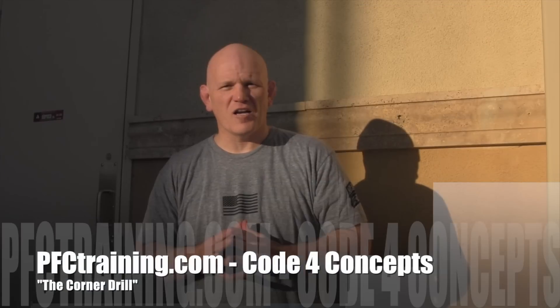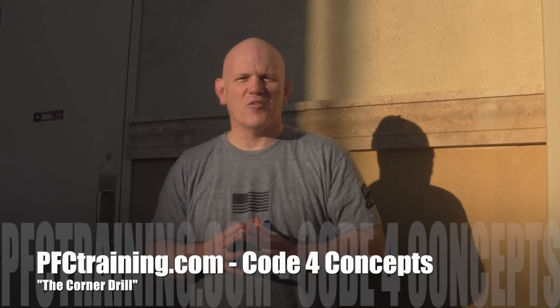Hey guys, Chad from PFC, Code 4 Concepts coming to you today with a drill called the Corner Drill.